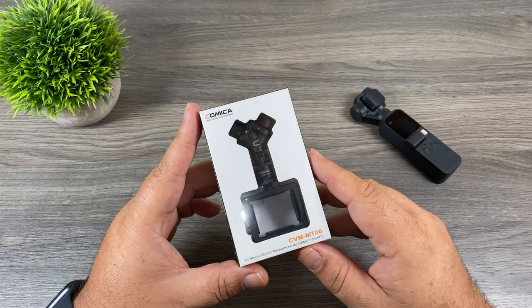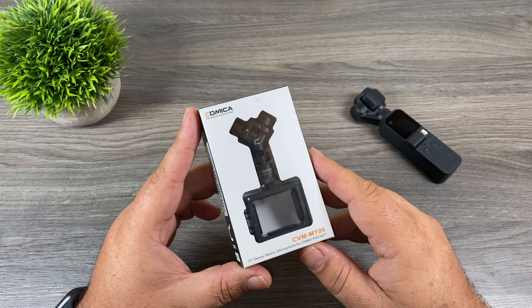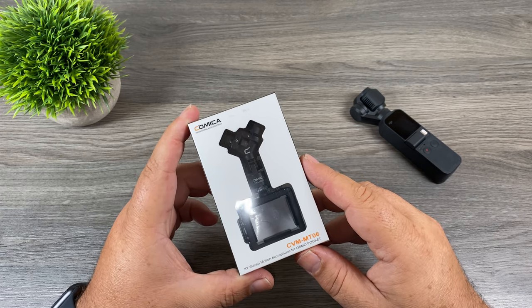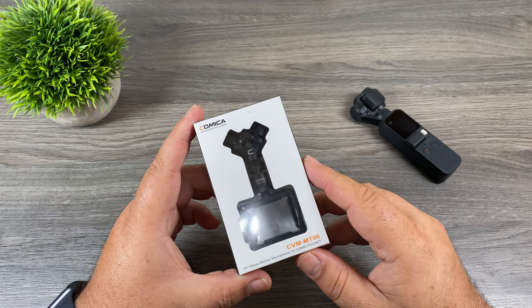Good day folks. In today's video we're going to be taking a look at a microphone that's designed specifically for the DJI Osmo Pocket. This microphone comes complete with its own mounting solution, so you don't have to go out and buy any additional hardware to mount a microphone. So let's just jump right in and we'll take a closer look.